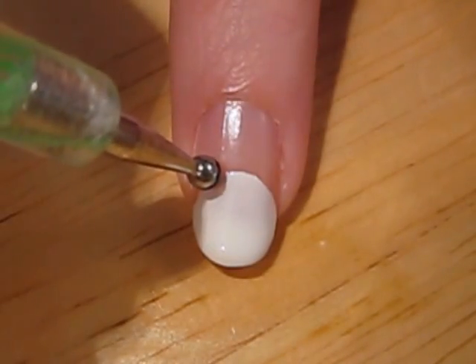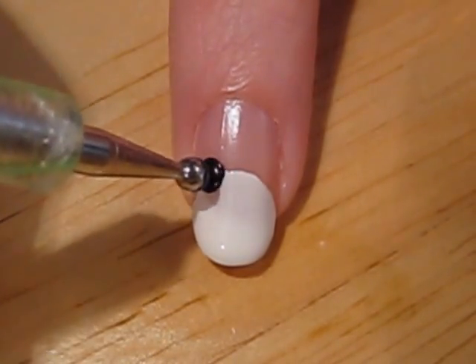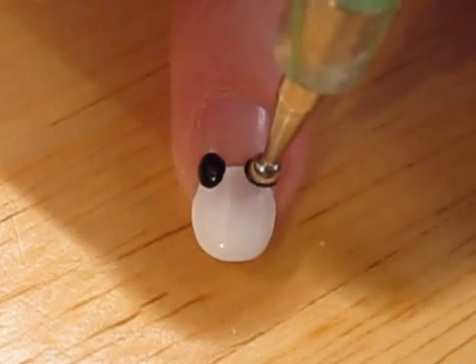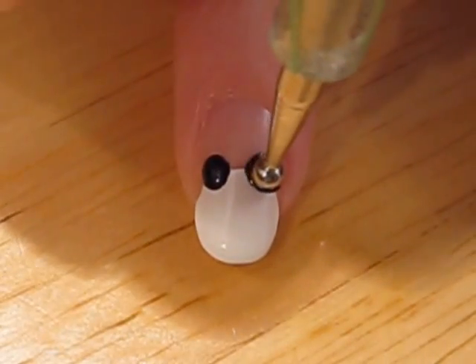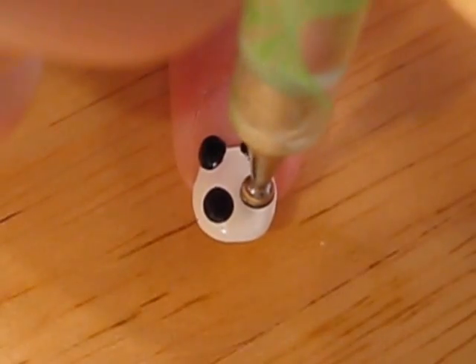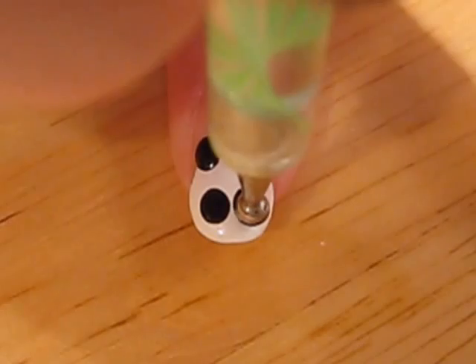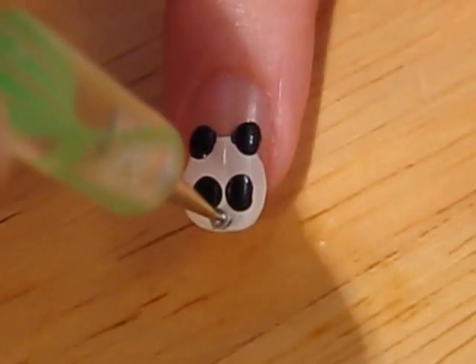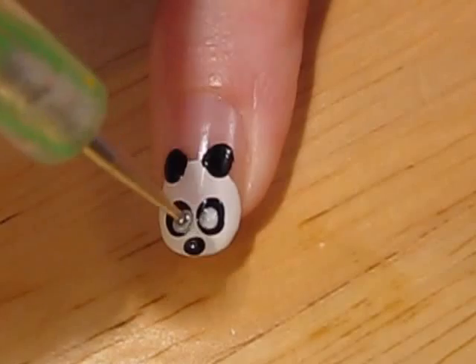Now take out your dotting tool and create the ears with black. Now the eyes and finally the nose. Lastly, complete the eyes with some white circles.